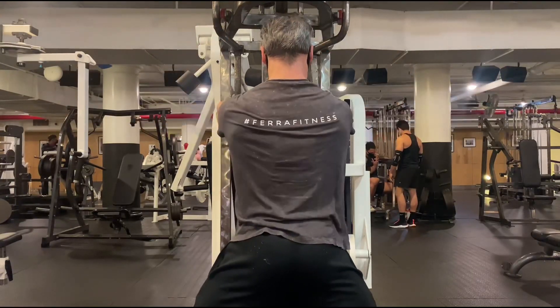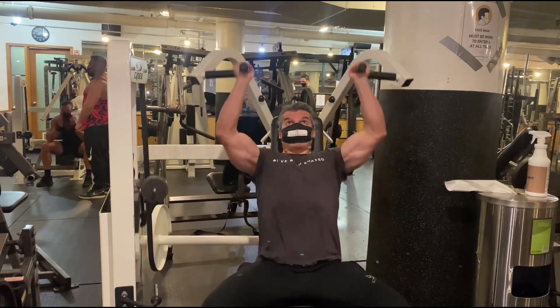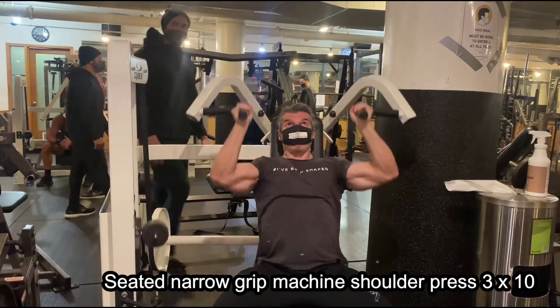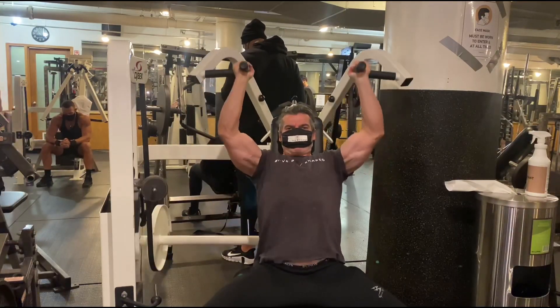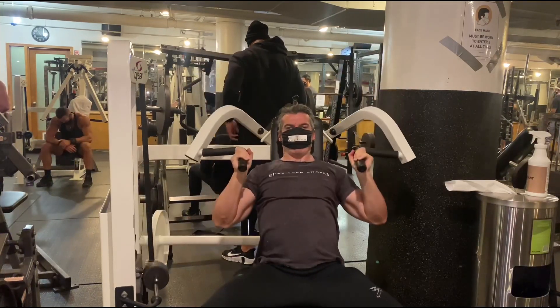The fourth exercise is back onto the shoulder press machine, this time taking a narrower grip which tends to isolate the front delts a bit more and hits the triceps too. So I'm working different areas of the shoulders in this pressing machine. It's always a little harder to take a narrower grip. A few little power poses, then moving on to our next exercise.